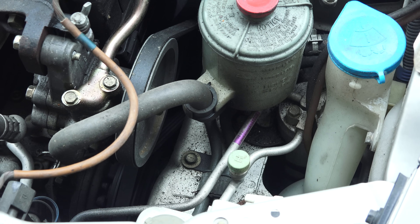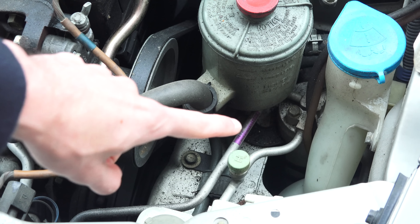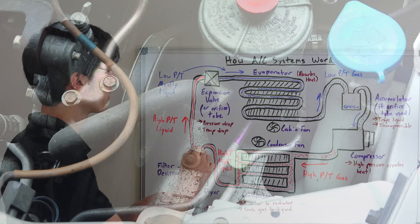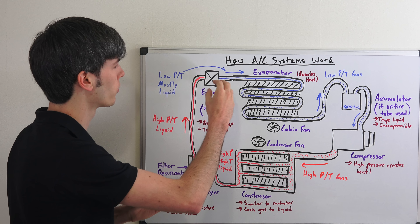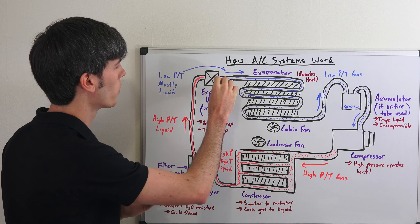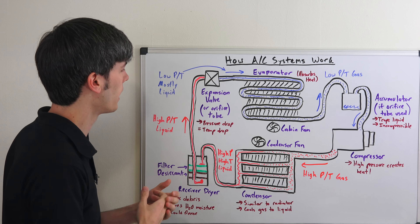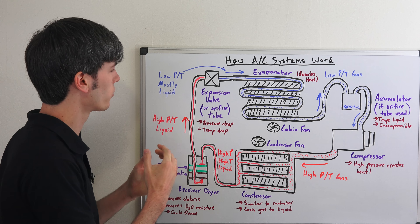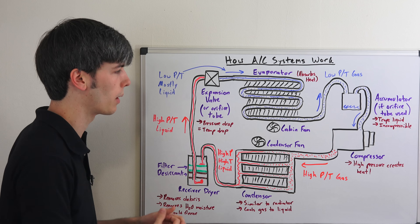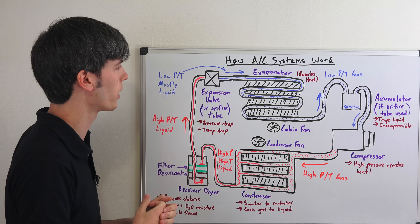You've got your high pressure, high temperature liquid moving out of the receiver dryer. Next we're going to pass through the expansion valve, or it could be an orifice tube depending on the system, but most are going to use an expansion valve. What the expansion valve does is control the flow of refrigerant into the evaporator, allowing the pressure to drop. It lets the liquid out at a slower rate, giving it time to expand, dropping the pressure. As a result of that pressure drop — working opposite to the compressor — we get a temperature drop as well. The expansion valve is letting it expand back, dropping quite a bit in pressure, so we still have mostly liquid entering the evaporator but at a very cool temperature.